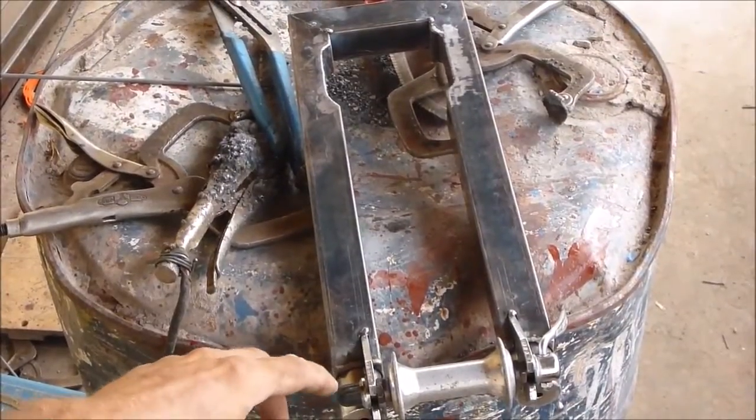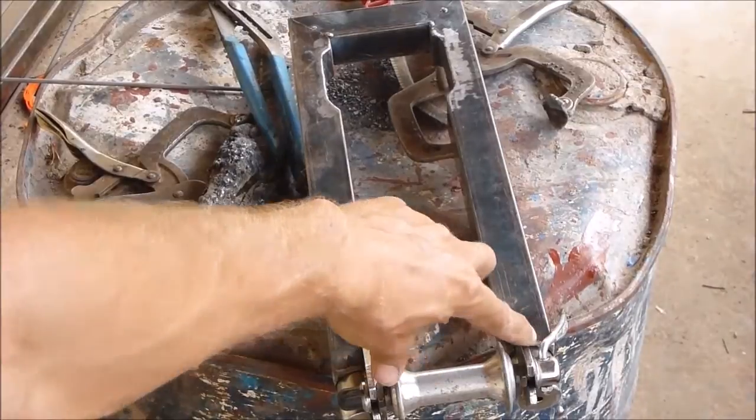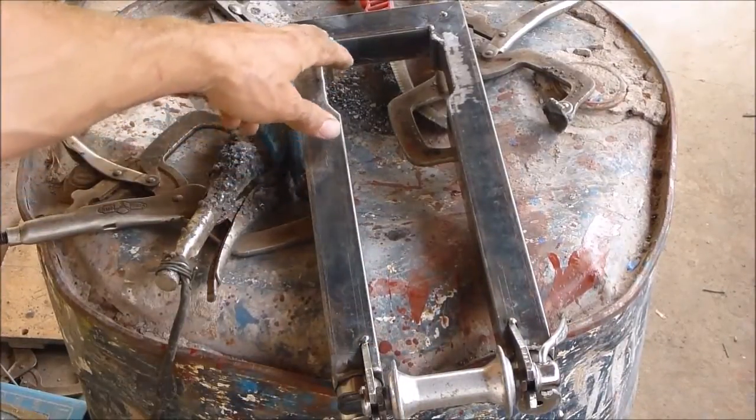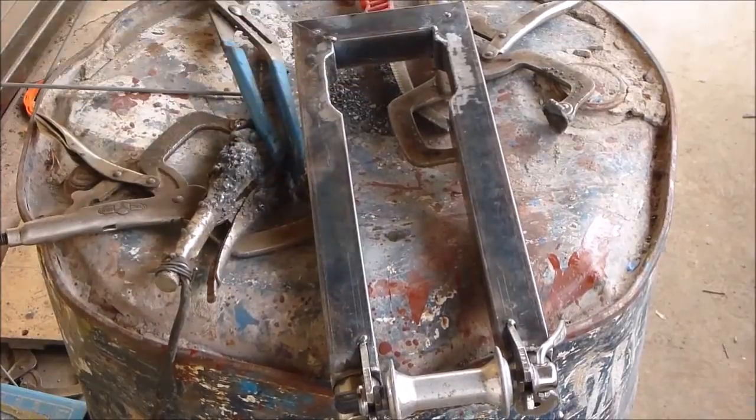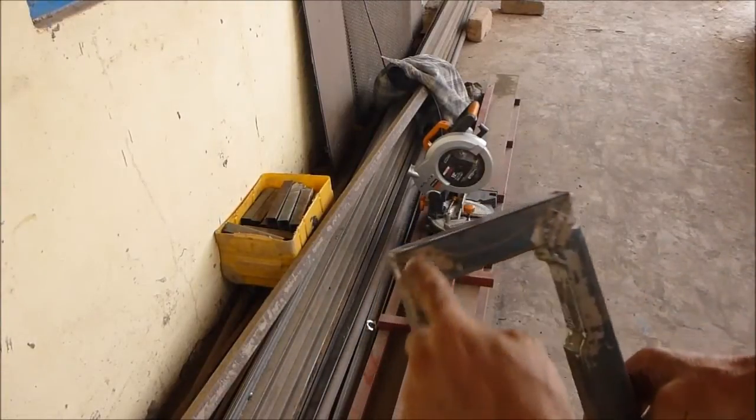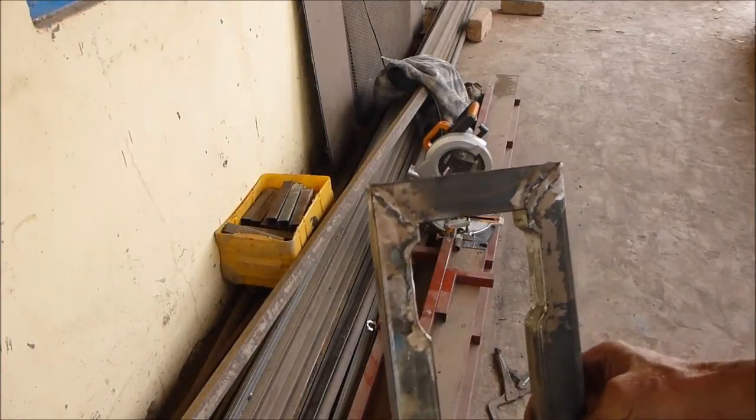I put some tacks here just to hold the fork ends in place and now I'm going to see about finishing the welds up here. We've got something like this but I'm going to cut these corners off to make it look a little nicer.